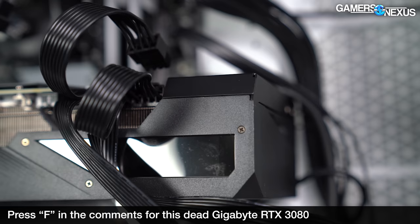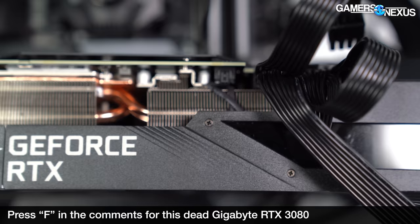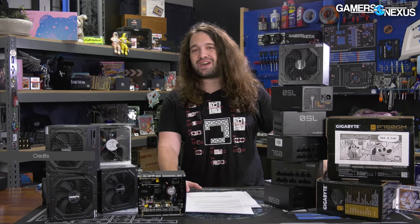During the course of testing, we blew three fuses from our power supply load tester, and we toasted a Gigabyte RTX 3080 that was attached to one of the power supplies. A shocking 50% of these failed in an explosive capacity while we were testing them. That's some pretty good odds for fireworks.